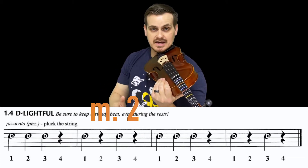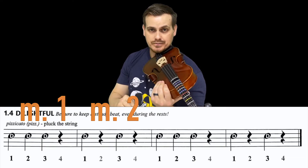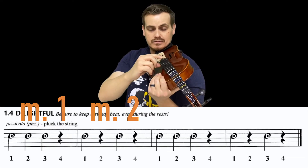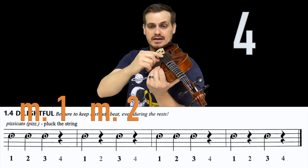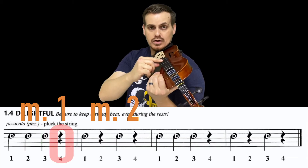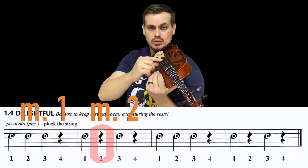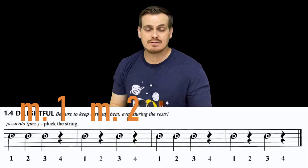If you've got that down, let's try measures one and two together — just measures one and two. Ready: one, two — start at measure one and play: one, two, three — one, three. Stop.